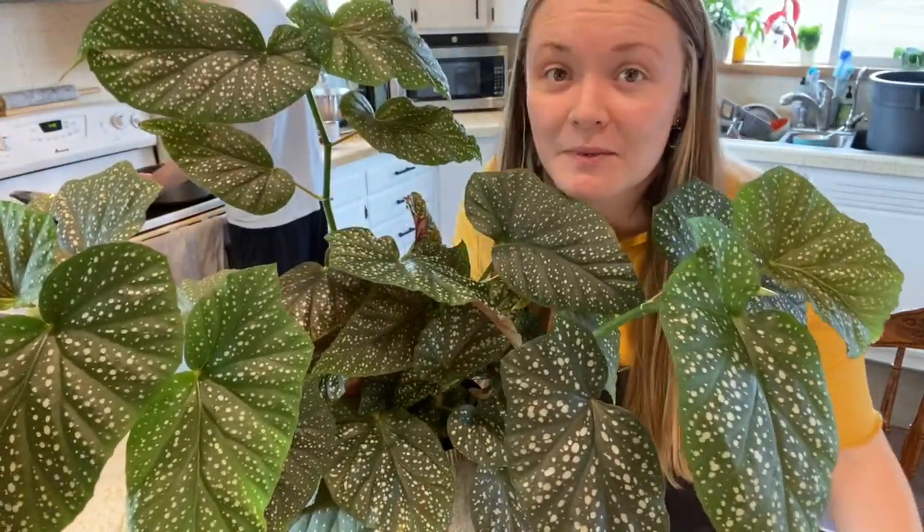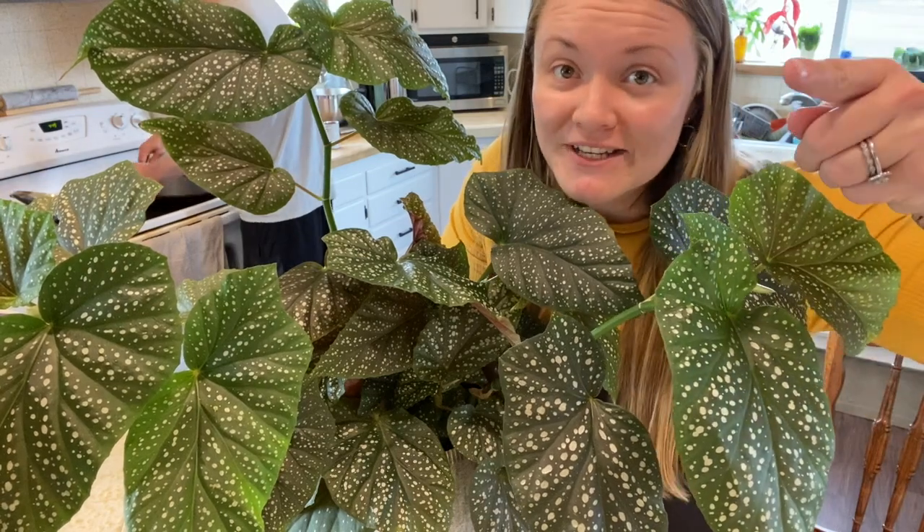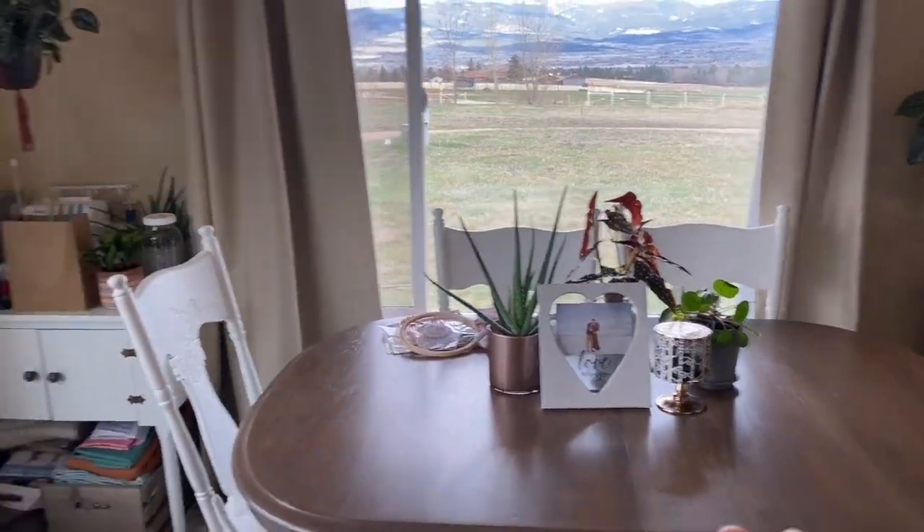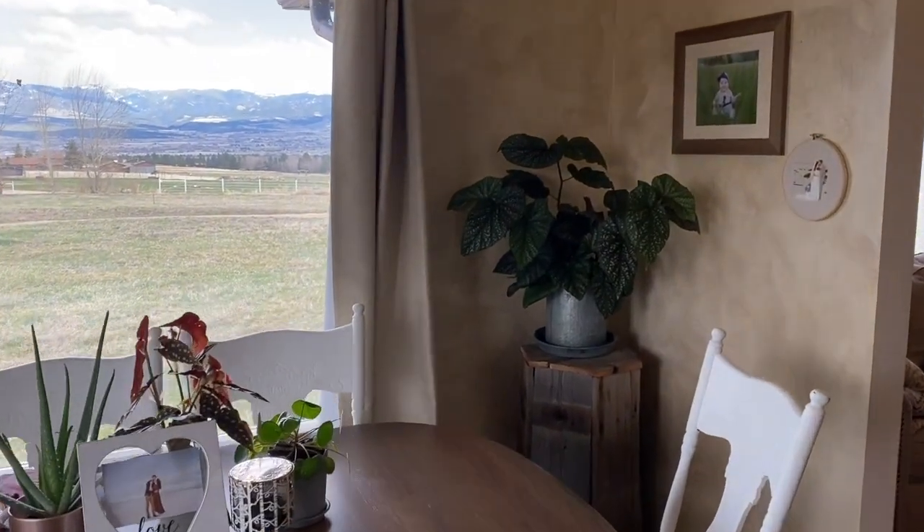If you want to make your begonia huge and bushy, propagation is the way to go. Here it is in the corner of my dining room. If you have patience, you can make your plants totally awesome. Thanks for watching. If you enjoyed this video, don't forget to like and subscribe to my channel. Leave a comment if you have any questions and I will answer them to the best of my ability. This really is just a hobby for me — I'm not a professional by any means, but I love doing it. I love my plants and I would love to help you. I hope you guys have a great day.